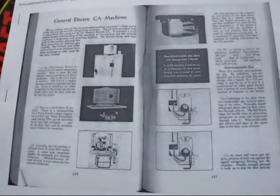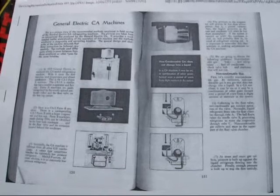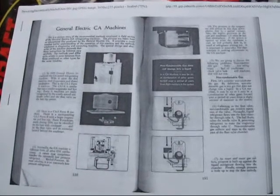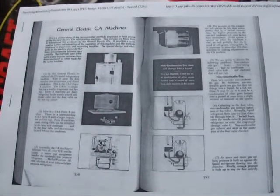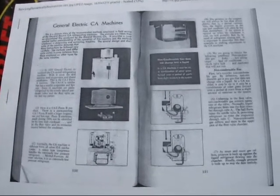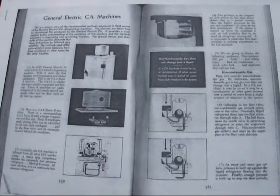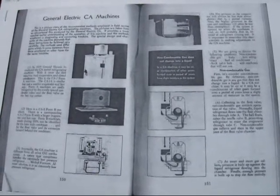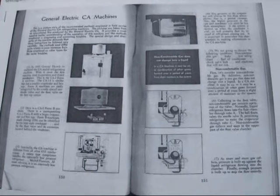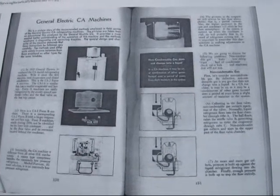This set of film excerpts is available for download from my website. The link is through either my YouTube account or through the Monitor Top Forum. I highly recommend starting out with this set of instructions before you do anything with a CA monitor top.